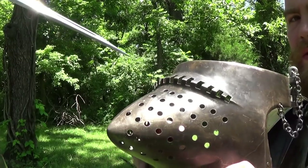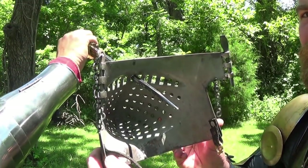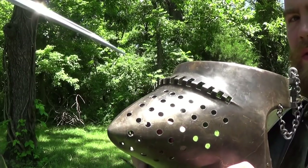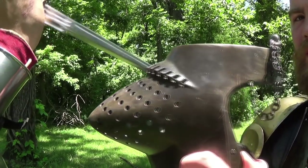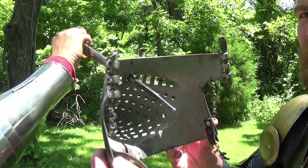Now Ben and I are demonstrating the protective capabilities of my visor. My visor has a grill ocularia with it to hopefully prevent anything from getting through. But in the late medieval period, you see the weapons taper to a very fine point for this exact reason — to get between armor. Here Ben is stabbing the ocularia with his dagger.